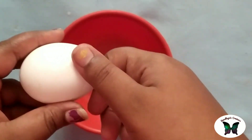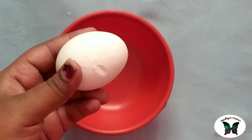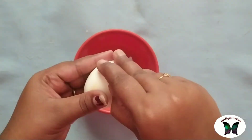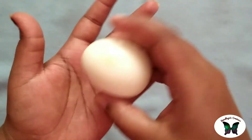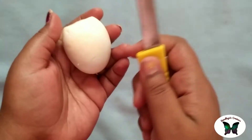So how do you see the craft channel? First, you can cut the boiled egg.